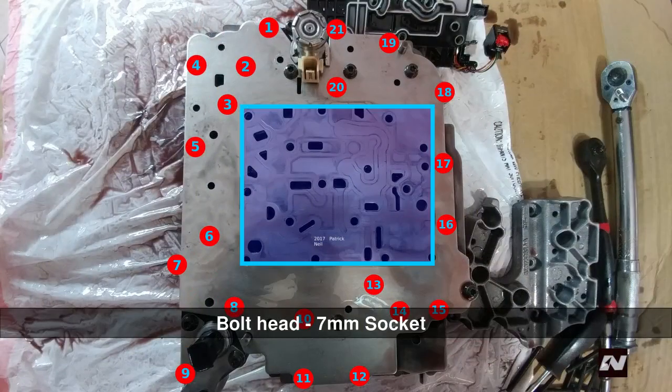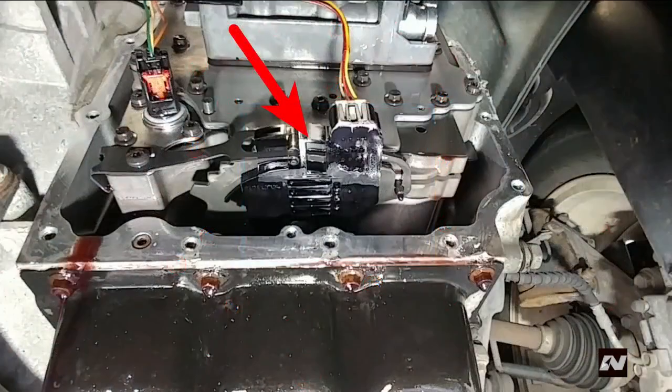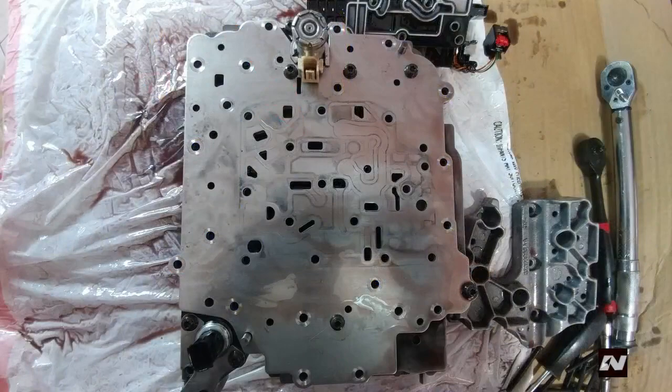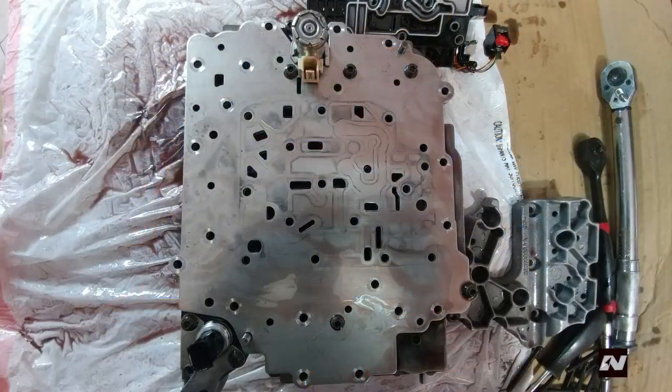Now remove the 21 bolts that hold the valve body to the transmission. Take note as to where these bolts go, as the valve body contains random holes that nothing goes into. There are two bolts hidden behind the range switch. To access them, move the range switch left and right — swing the range switch left then remove bolt number 12, then swing the range switch right then remove bolt number 11.